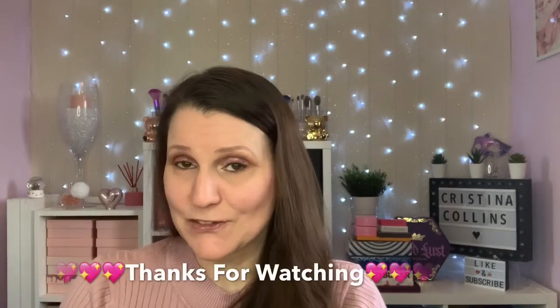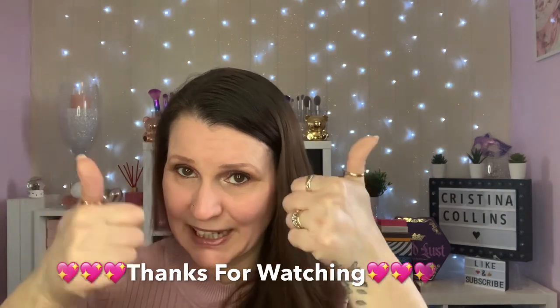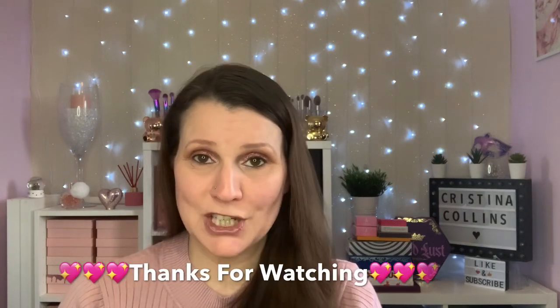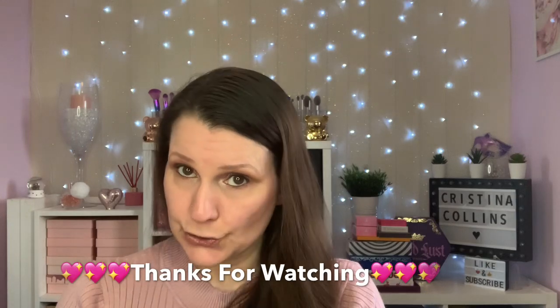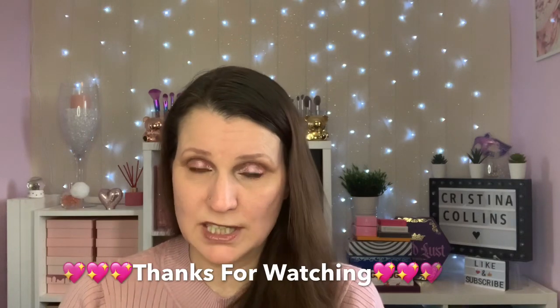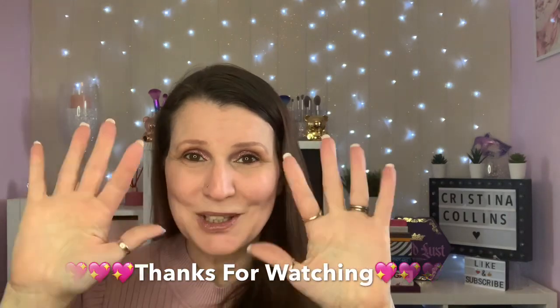Guys, if you have got this far, thank you so much for watching. Don't forget to leave me a thumbs up - that would be brilliant. If you haven't already and you like what you see, please consider subscribing to my channel because that would mean the world to me. I'll be back on Sunday - stay safe. If you haven't got to go out, please don't - it's so dangerous out there. I'll see you guys on Sunday. Love you loads, bye!